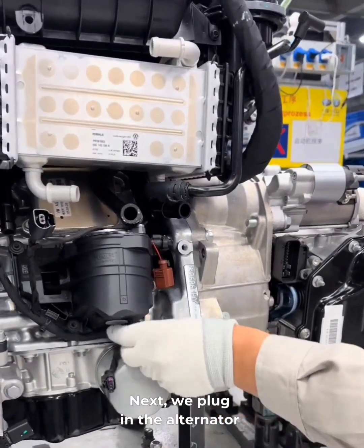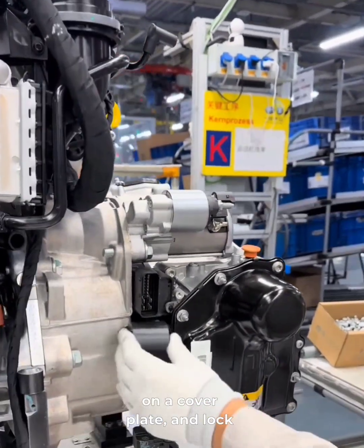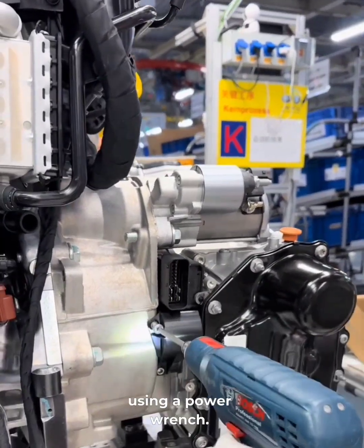Next, we plug in the alternator harness, tidy up the wires, snap on a cover plate, and lock it in place with two bolts using a power wrench.